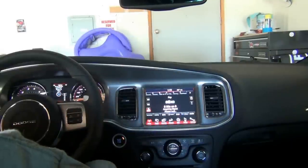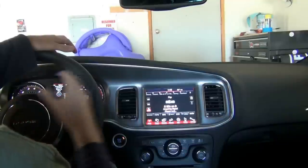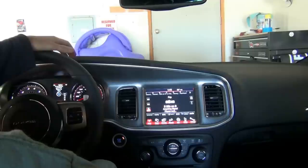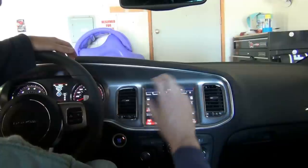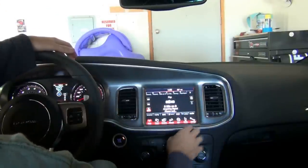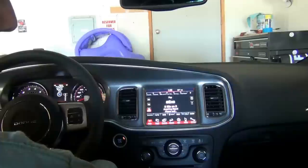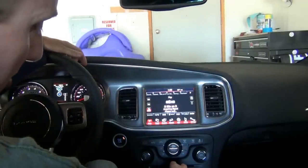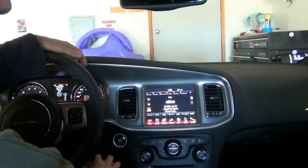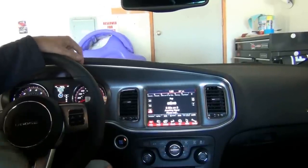The Superbee has the SRT performance pages on the MFD in the cluster, but they do not work here. This has been confirmed — even when someone brought the car to the dealer and had it flashed for the RB5, you still don't get SRT pages or 0-60 times on the big screen. That's just a feature that doesn't work with the Superbee. But this upgrade was successful. Next, look forward to testing of JBL dash speakers arriving in a day or two, to see if there's clearance to run them. See you next time.